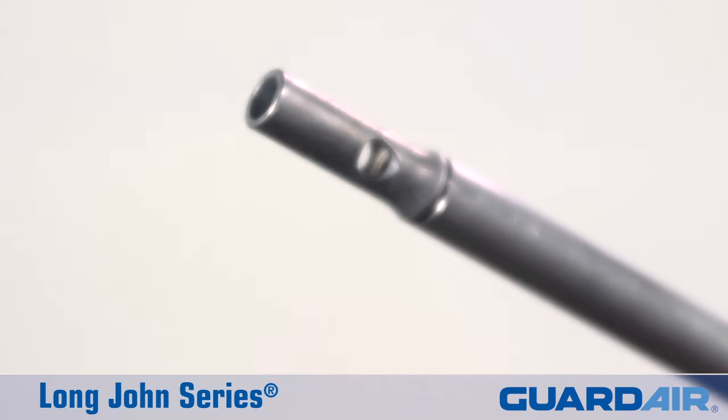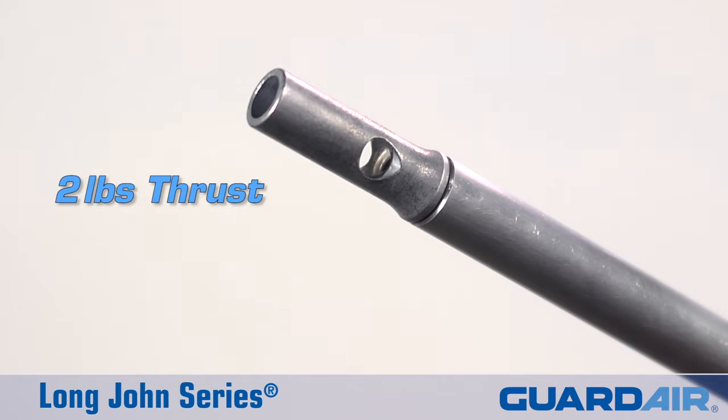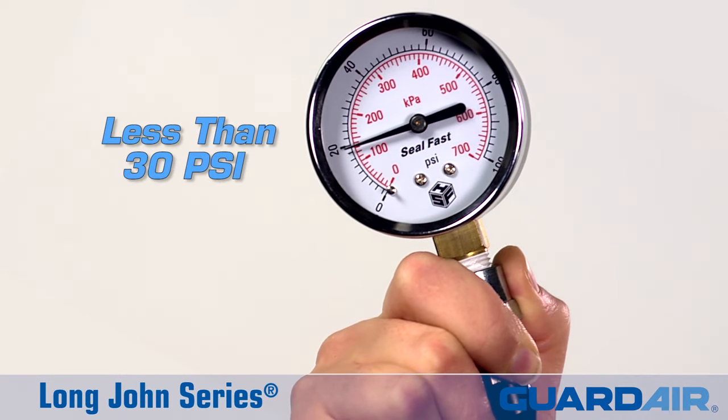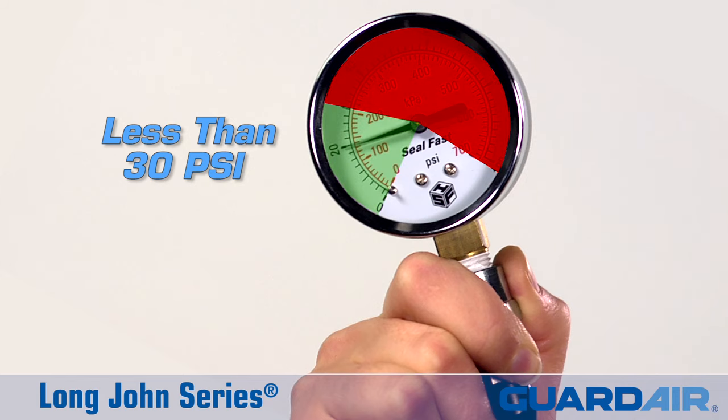A powerful Venturi nozzle produces up to two pounds of output thrust and meets OSHA safety standards by reducing output pressure to less than 30 psi if the nozzle is blocked.